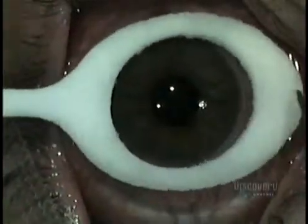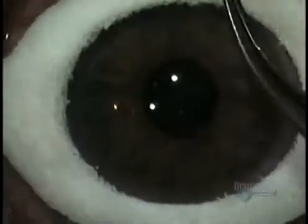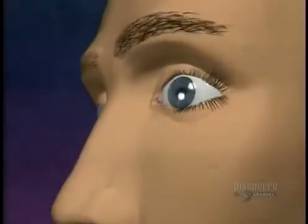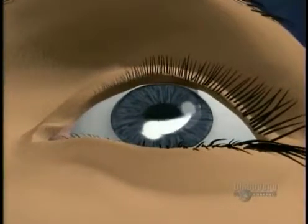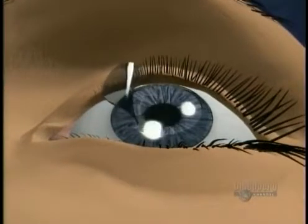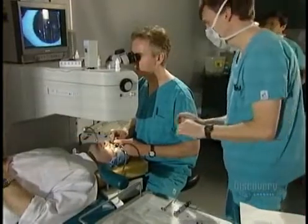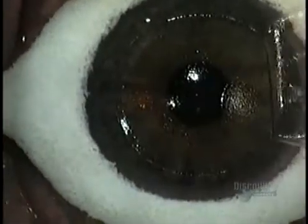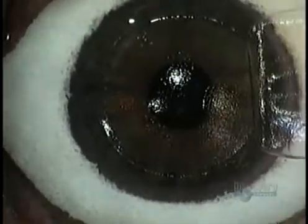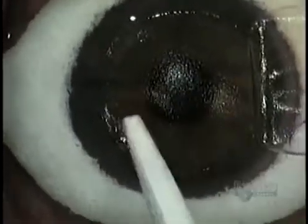The surgeon uses a sterile sponge ring to keep tears from contaminating the cornea. He folds back the flap of tissue, exposing the cornea, then mops up the excess liquid.